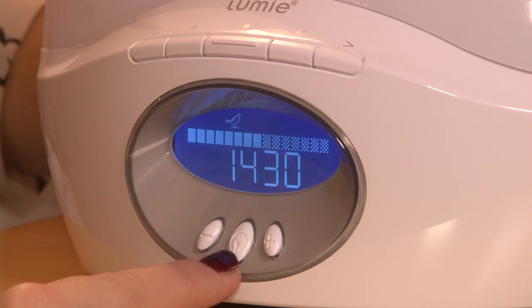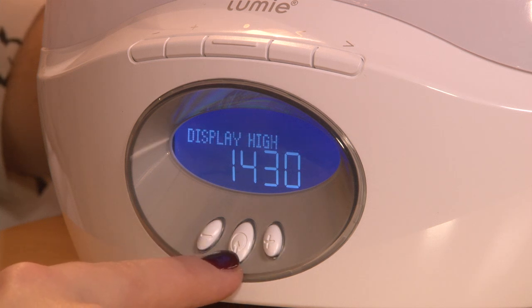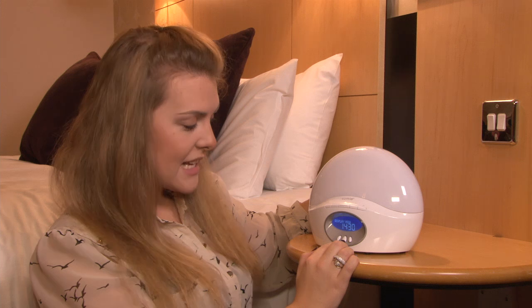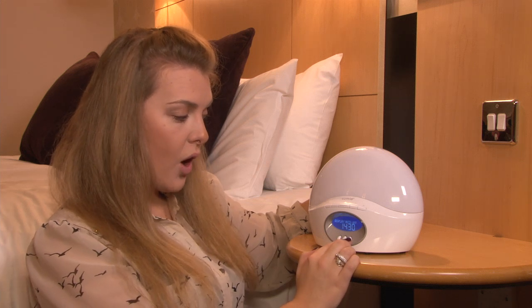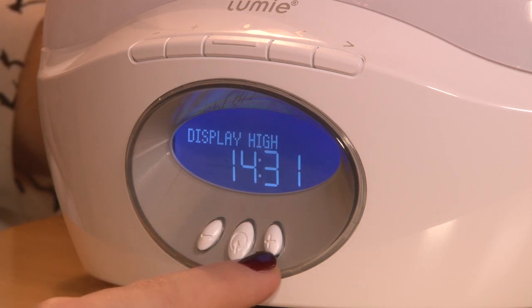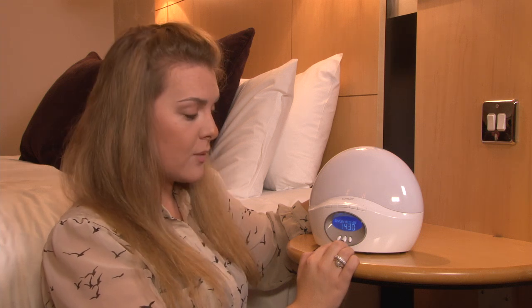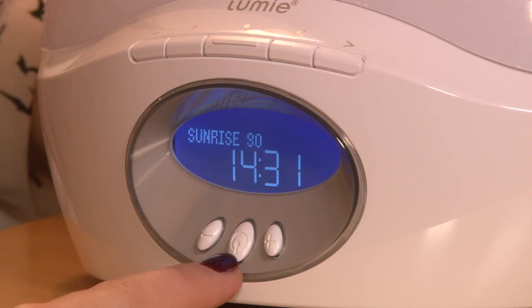You can then choose the volume. Use the plus and minus keys to set the volume of the wake sound. Display: high, off, or automatic. Automatic simply dims the screen for night time — this is the brightness level of the screen. Press the middle button once you've found the display brightness mode you would like to select.